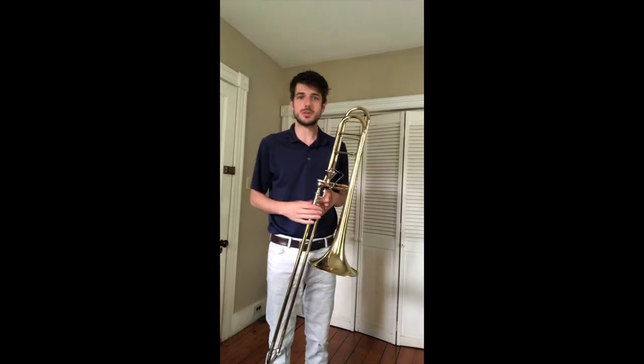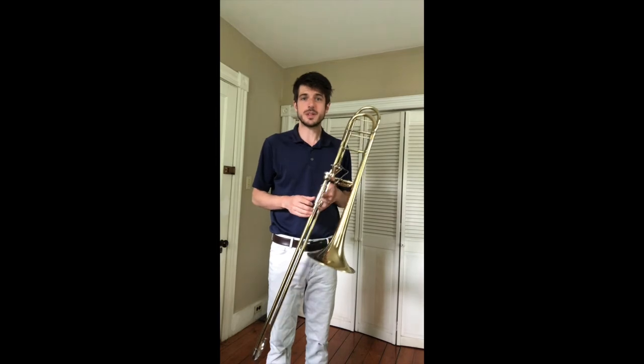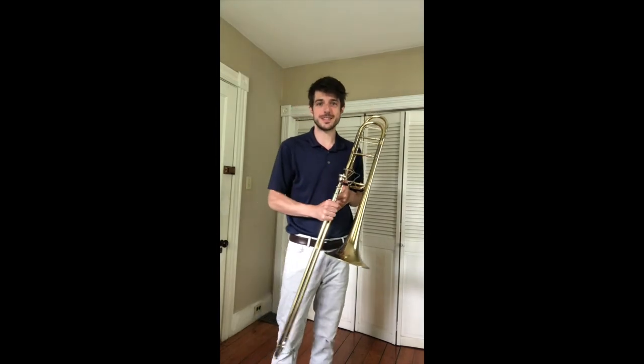Now the trombone, like most instruments, can play all different kinds of music. Here's an example of the time that the trombone was used in a movie. See if you recognize the music. Let's go.